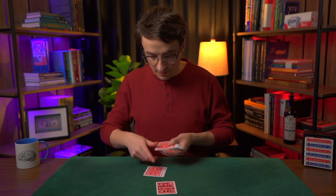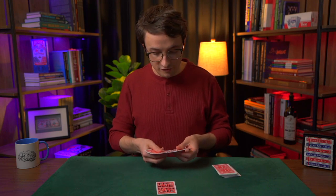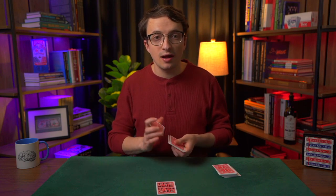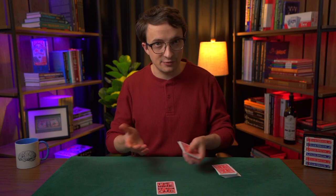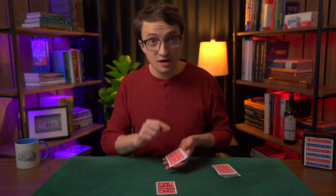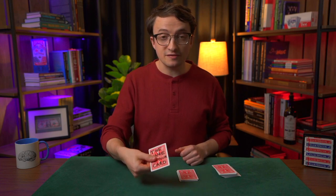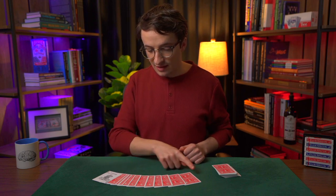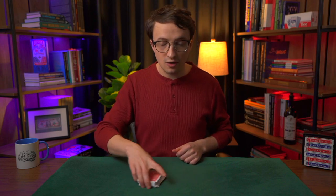Then you're going to count seven cards on top of them — one through seven. Now this group of 11 cards (four plus seven) can be in any order; it doesn't matter what the order is. You just have a group of 11 cards that contains the Ace, Two, Six, and Ten of Clubs. Those go face down on the table. Then you take the Joker with writing on the back and put it face up on top. So you've got Joker, then 11 cards containing the Ace, Two, Six, and Ten of Clubs, and then you drop the rest of the deck on top.